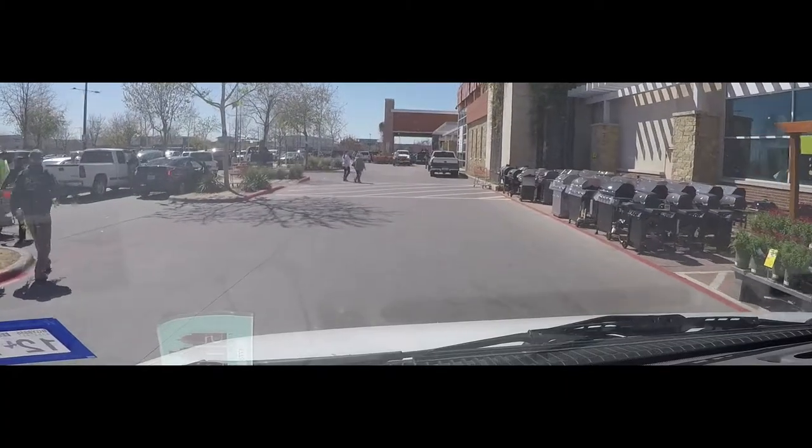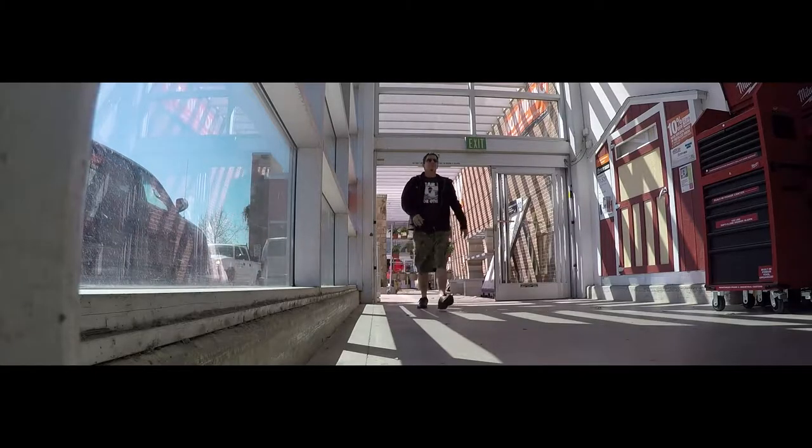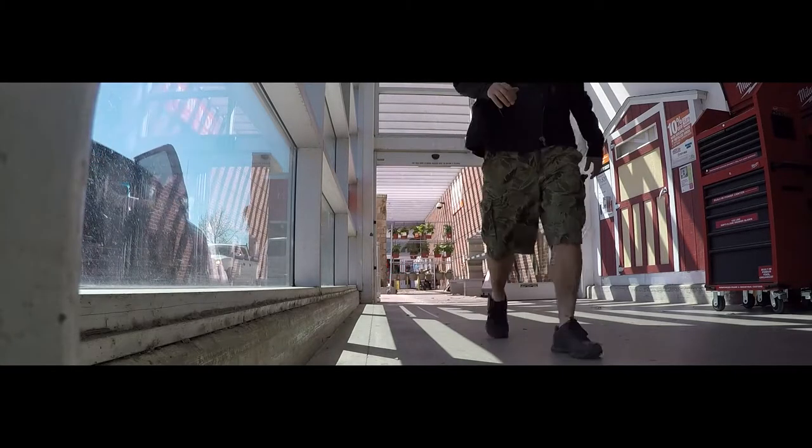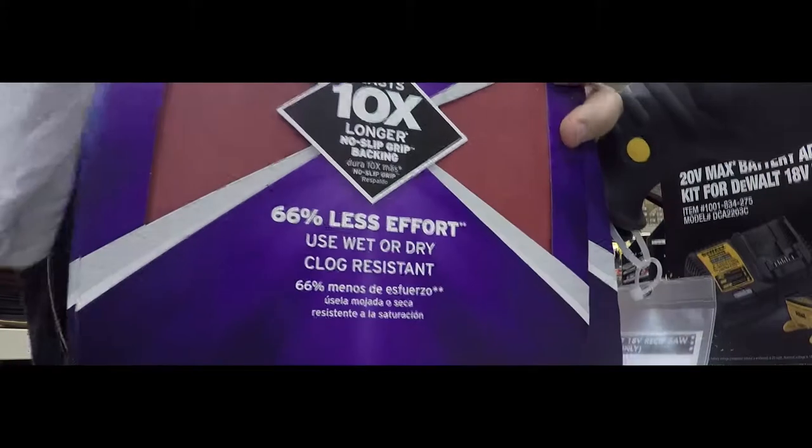Our first stop is Home Depot - our neighborhood Home Depot. Checking out the sandpaper racks.